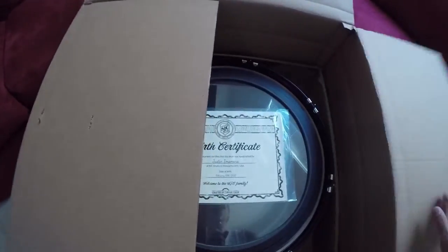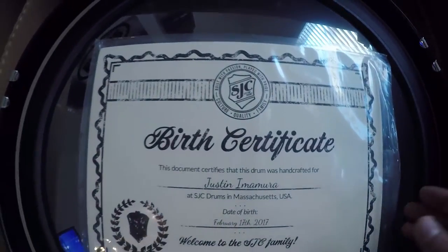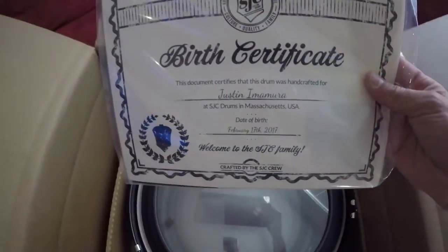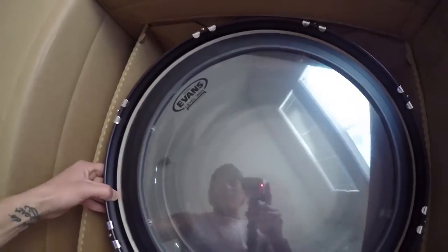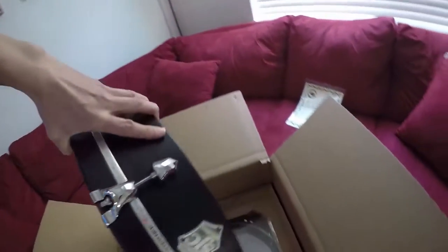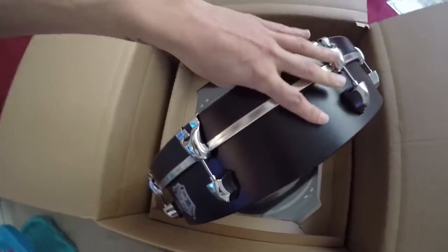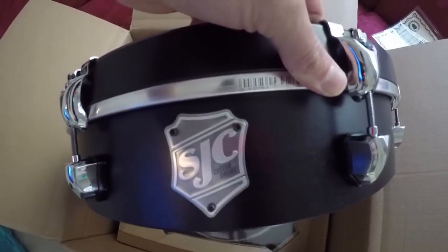It's Christmas time in March! Oh my goodness. Wow, yes — the birth certificates. Here they are, she's born and she looks real nice. Okay, here we are — brand new Street Drum Corps drums. Check them out. This is the badge, the famous SJC badge. Wow, beautiful.